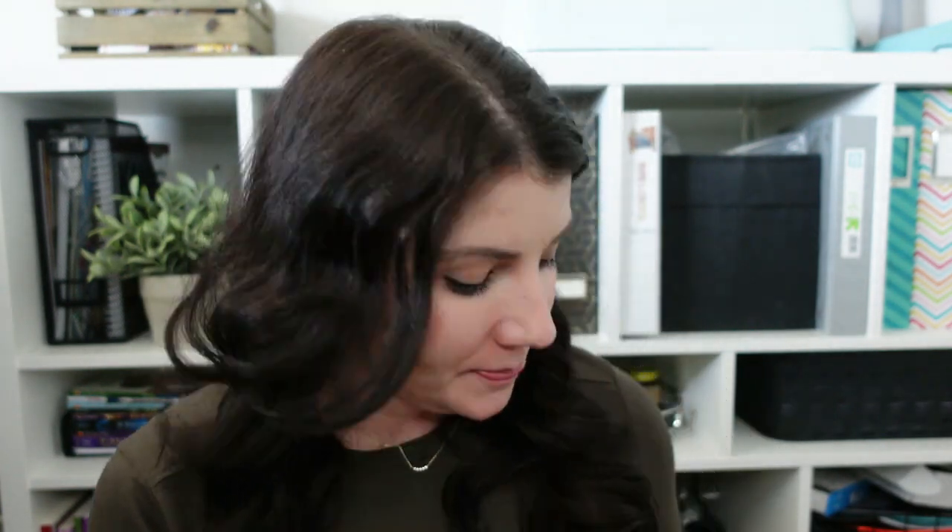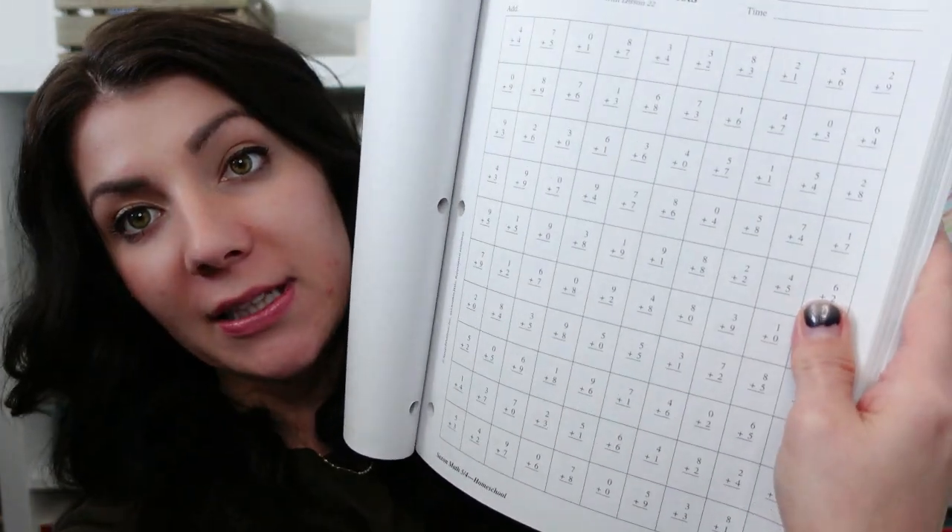Every 10 lessons there's something called an investigation — it's just a different type of lesson with a bit more thought and more reading involved. For example, one is about measuring in centimeters and kilometers. We treat them just like a normal lesson. I don't think Nicole the Math Lady teaches the investigations — it's more independent for your kid to work through. We also don't do the activity sheets, which are addition and subtraction fact drills she doesn't need. Skipping those saves about 10 minutes.